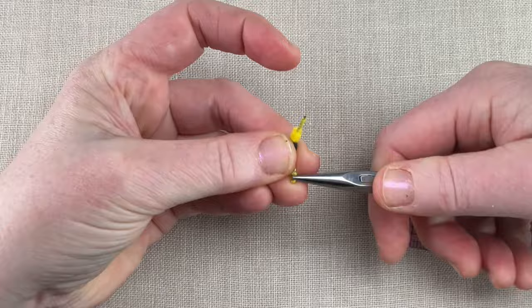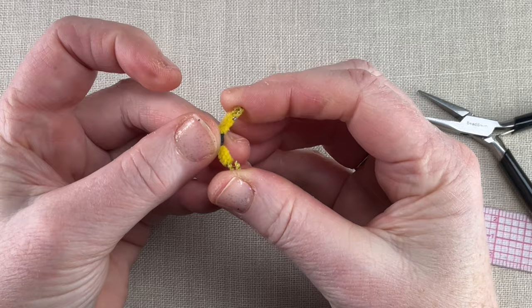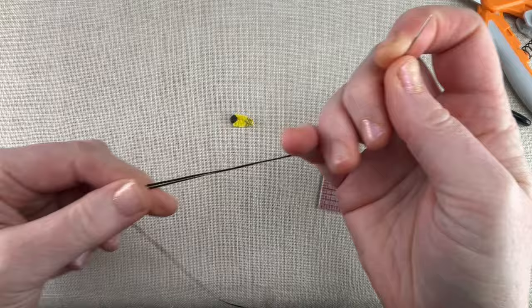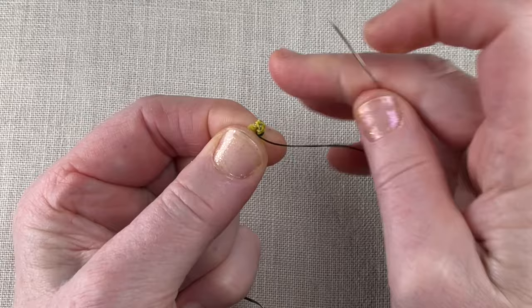For the tail end, use your pliers to fold the trimmed pipe cleaner back on itself. Fold at the midpoint of the trimming, then squeeze the sides together so the folded ends overlap. You'll use a second length of 3-ply waxed floss to wrap this end — this time we need to thread a needle to get the job done. Stitch through the overlapped folds, leaving a tail as before for tying off. Whip stitch around the bent end, spiraling the floss so it covers the entire trimmed area.